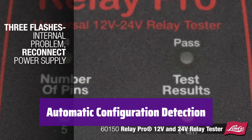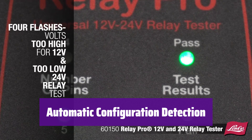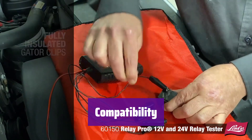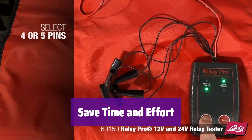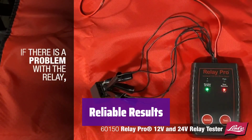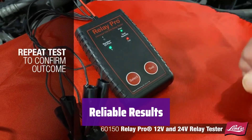It automatically identifies the relay's coil and contact configuration, eliminating guesswork and ensuring accurate results. This tester works seamlessly with most 12V and 24V DC automotive relays, making it a versatile solution for various automotive applications. It provides fast and reliable results, allowing you to get back to the job quickly. It's a must-have tool for any professional or serious DIY enthusiast.